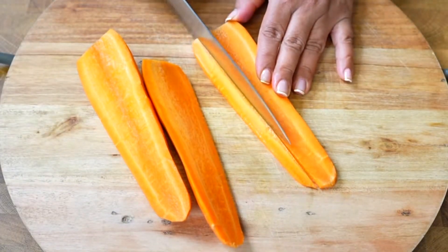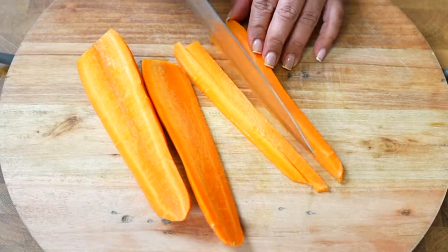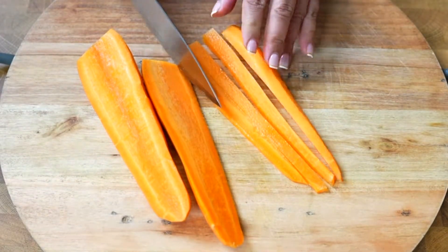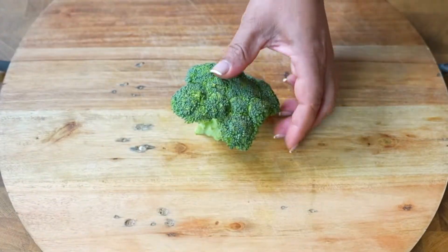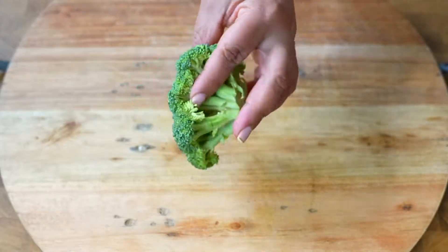Now we are going to chop a previously peeled carrot into thin strips. We will also chop a few sprigs of broccoli, and this should be chopped as small as possible.